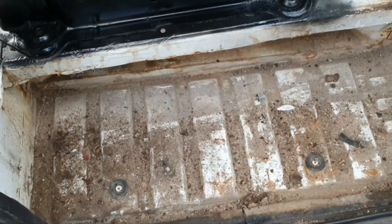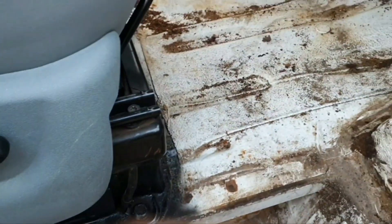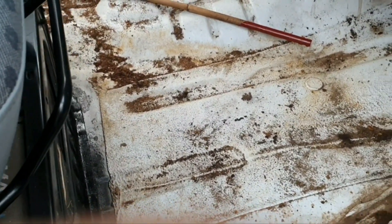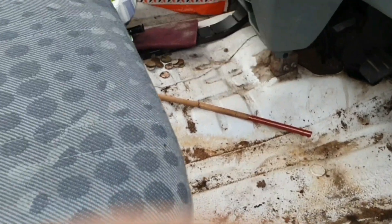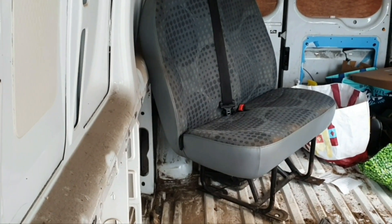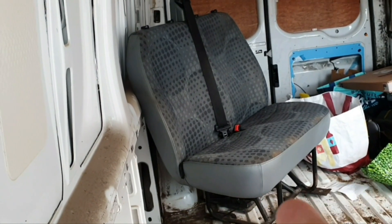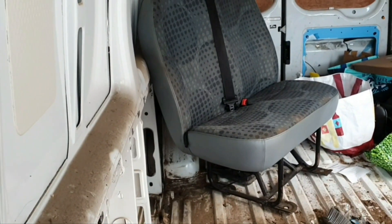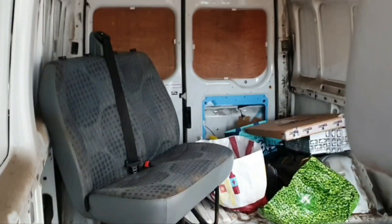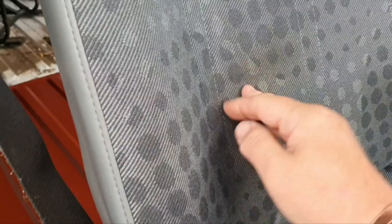Once I've painted this I can get the wheel arch matting and the floor mat in, and then I can put the passenger seat in - that's the front end done. I'm going to paint the seat legs with Satin Cannon Black so they look a bit prettier. The driver seat's dried okay, doesn't look too bad.